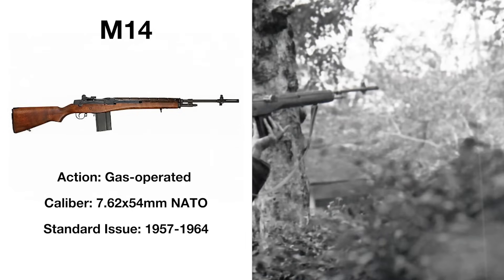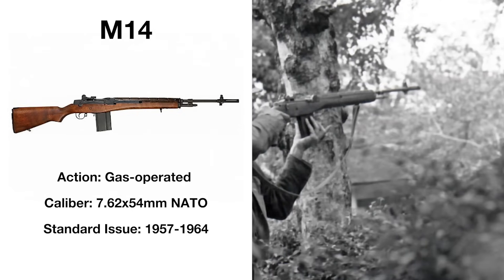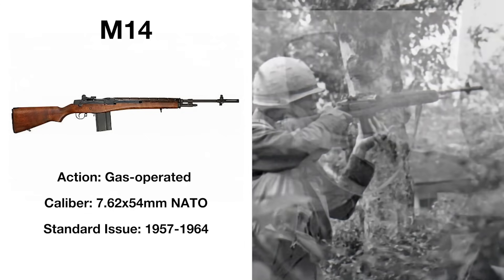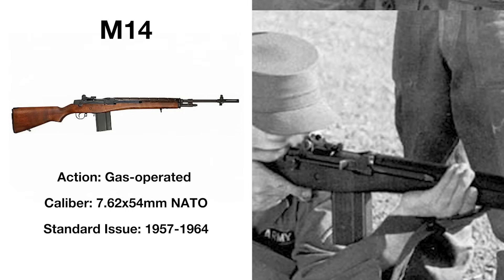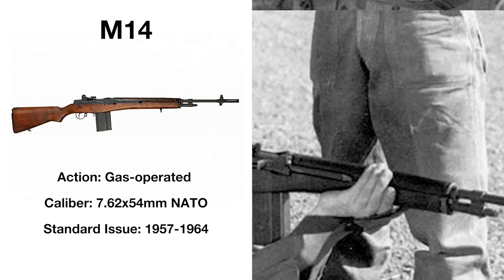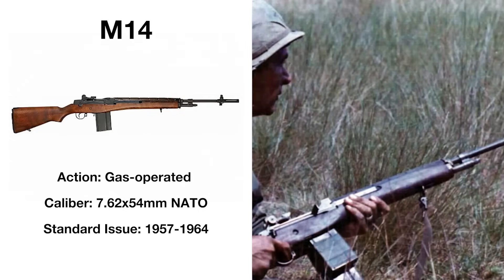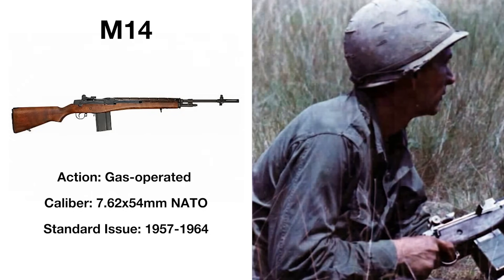Possibly the two most problematic rifles fielded by the United States in its history, the M14 and M16 gained quite a reputation in Vietnam, and certainly not a good one. The M14 was the spiritual successor to the M1 Garand, chambered in the 7.62x54mm NATO round, but it was too long, heavy, and lacked the firepower to compete with the Kalashnikovs it was fighting against. Its unwieldy nature in automatic fire further stressed a need to find a replacement.